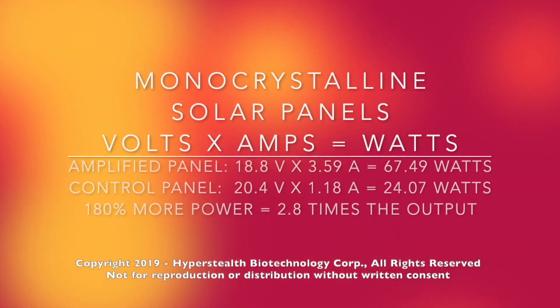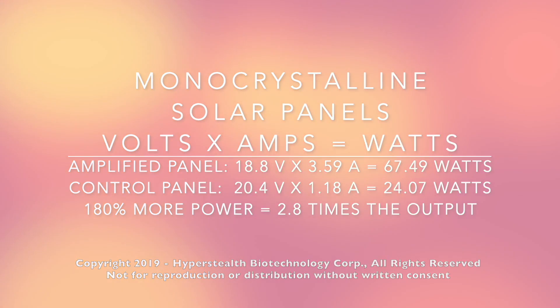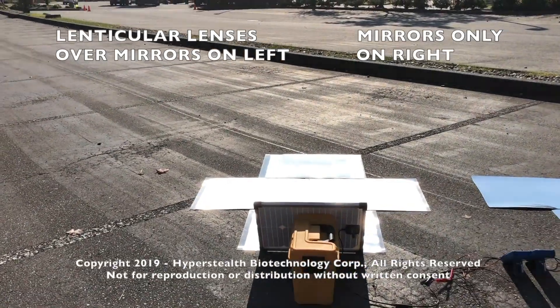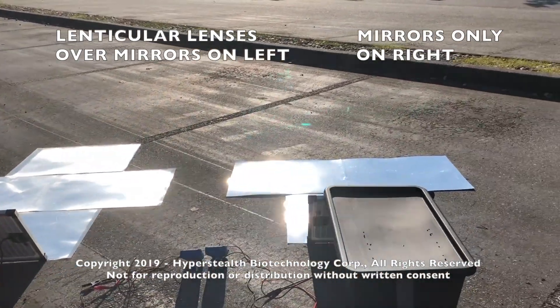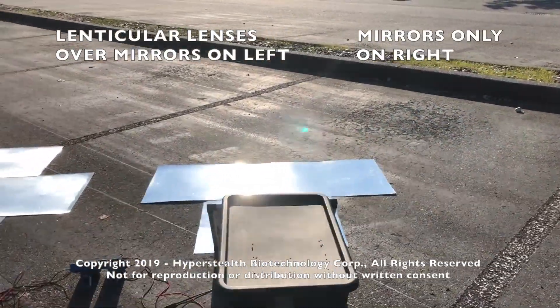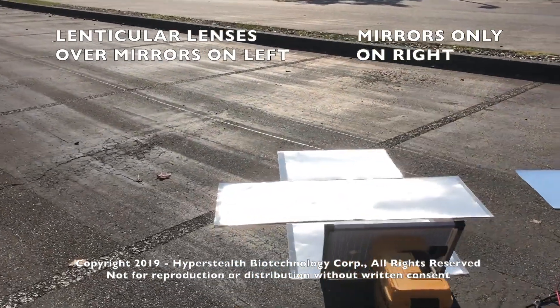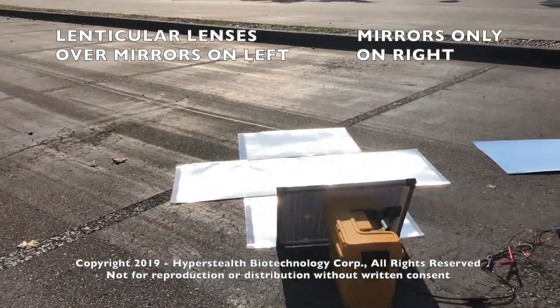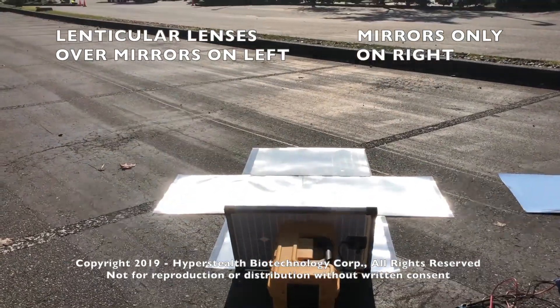Wouldn't mirrors work better? Mirrors are limited by both their vertical and horizontal angle, and as you can see from this video, the surface area of the three mirrors is not fully reflective at any one time, which can lead to specific hot spots on the panel that can damage it. The lenticular lenses over the mirrors provide a much greater reflective surface area, which more evenly distributes the extra reflective sunlight across the panel, vastly reducing the hot spot problem.